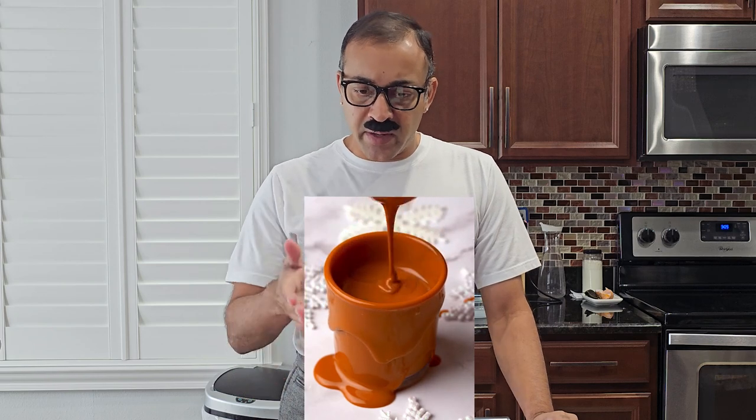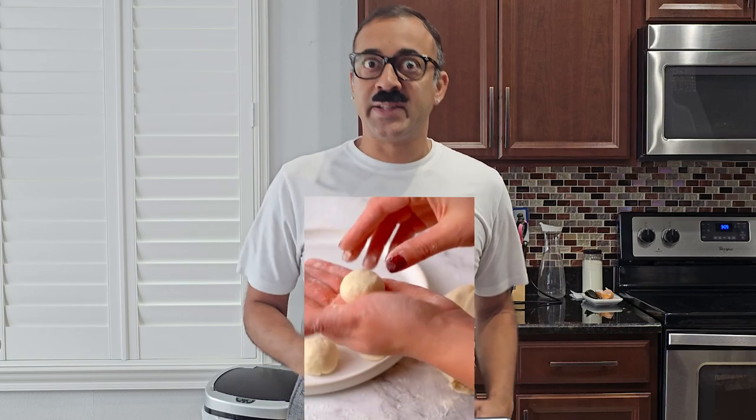Look at this — they're making donut balls with only two ingredients, we've got to try this out! Hello sirs and madams, me caca here, and today we are going to be making two-ingredient donut balls.